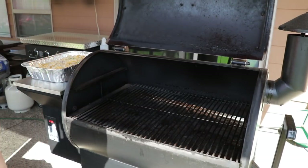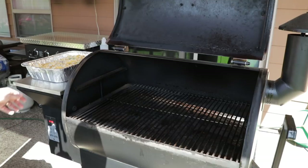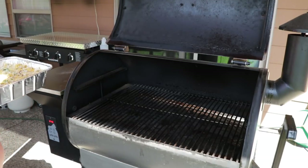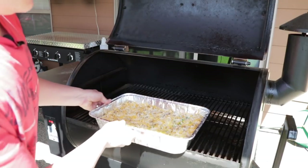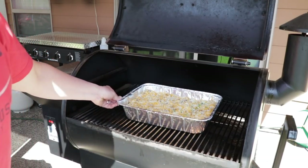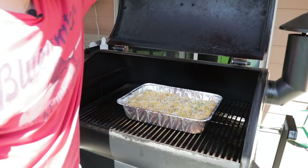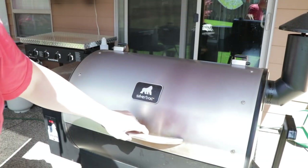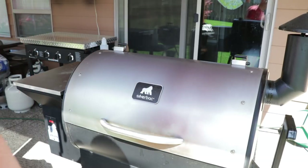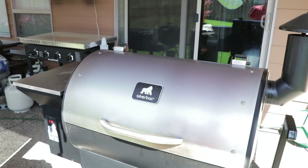We got the Silverback cranked up to 250 degrees and ready to go. Now as far as time goes, I've never cooked this particular meal on this smoker — I've done something very similar in the oven. But basically everything is almost cooked already; it just needs to warm up and melt the cheese. We're going to cook it kind of like a pizza: once the cheese on top gets melted and maybe starting to get a little bit brown, we'll call it done.